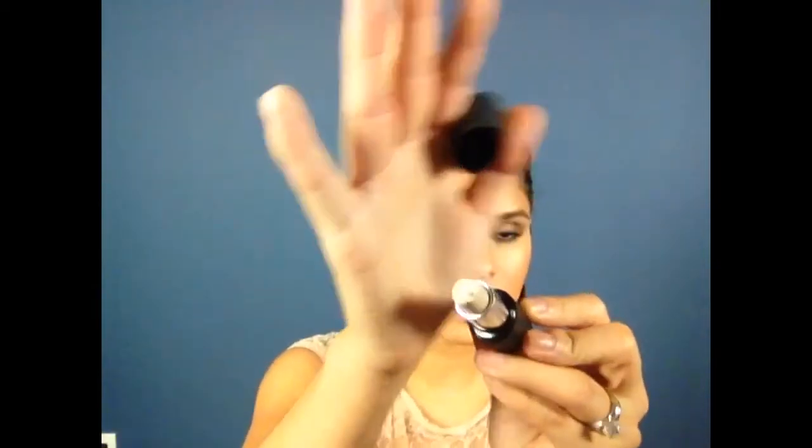I have this lipstick-looking product from Motives called Lip Pumice. It has little beads in it, and I'm going to go ahead and apply this on my lips before applying lipstick to show you what it does.